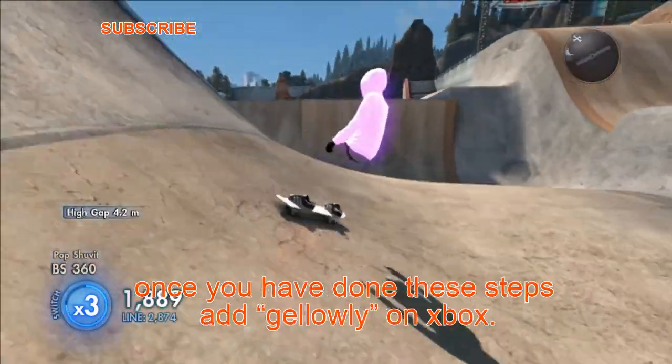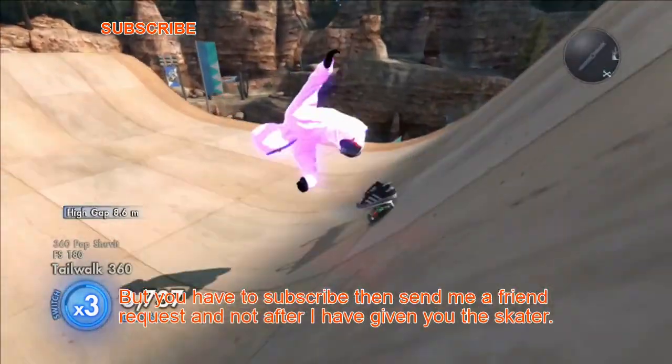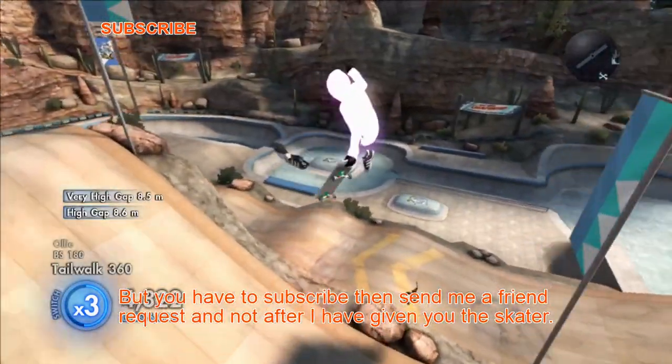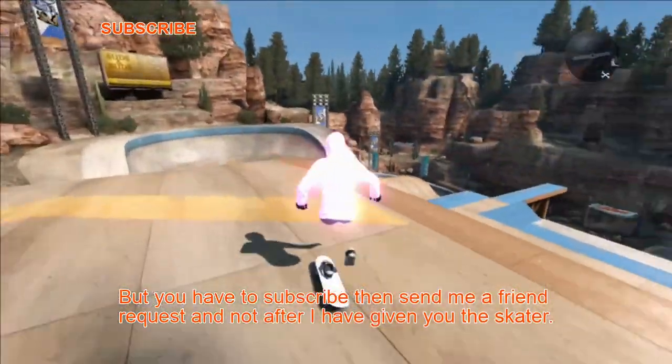Once you have done these steps, add geloli on Xbox. You have to subscribe, then send me a friend request, and after I have given you the skater. Thanks for watching.